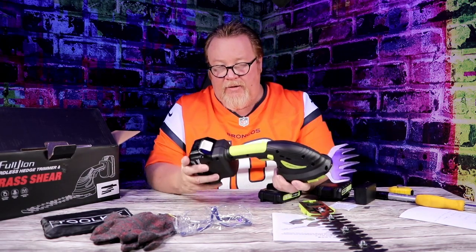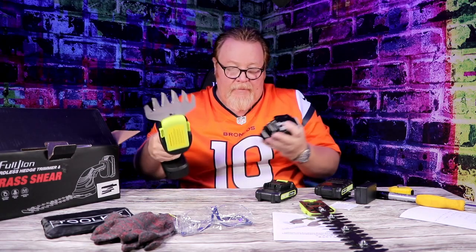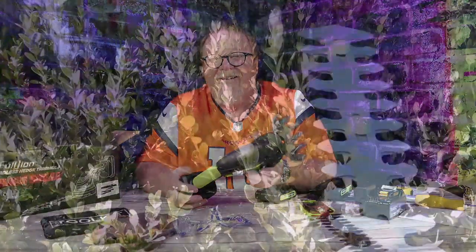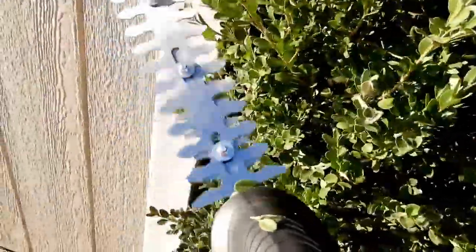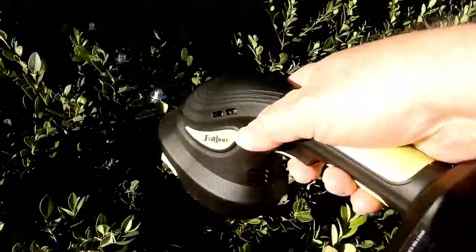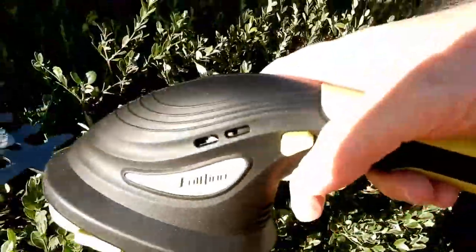Yeah, it's a nice little unit. Variable batteries will fit, which is nice, and easy to clean. So let's go try it out and see how it works. It works pretty good — let's go try it out.